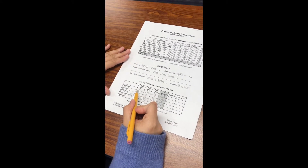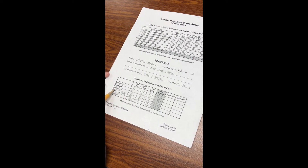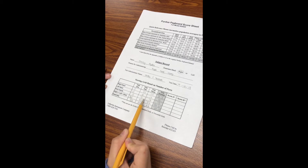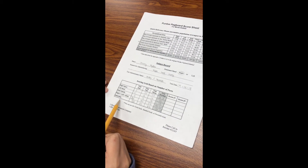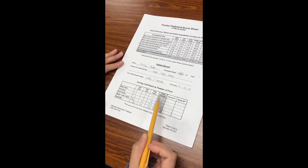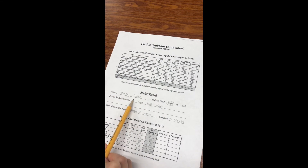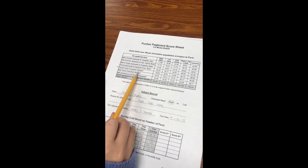After completing the three trials for each individual, you can start calculating their score. For right hand, left hand, and both hands, simply add all the trials together and get the average and put it in the box. For the right plus left plus both column, add the trial scores from each column to get the score for each trial, then add them together and get the average. For assembly, do the same — add each trial score together and divide by three to get the average. After calculating all the averages, compare them using the quick reference guide based on the individual's work type. For our example, since Jenny Ryder is a female that works in an hourly production factory, we'll be looking at female hourly production worker norms and comparing them to the mean.